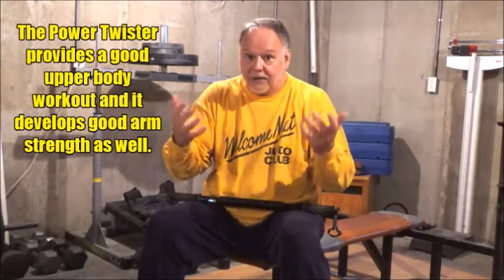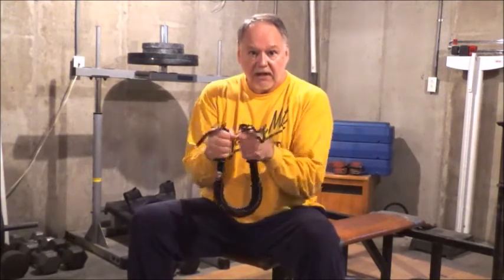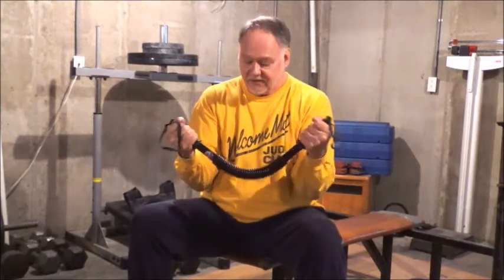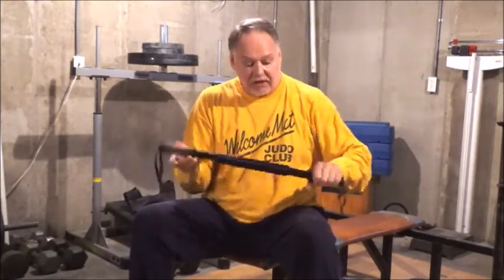Another way to use the power twister is to curl it. Now you're really working the arm strength that's essential for good gripping — you can't have good gripping without good arm strength, and that's what the power twister develops. Lock your elbows into your sides so you don't flare them out — that keeps the movement strict — and just curl up. It's harder to do this way than the standard squeeze, but you should do it this way as well. Hold it, curl, hold it, and bring it back.